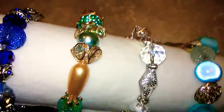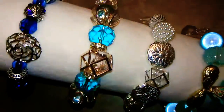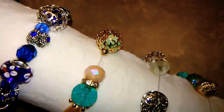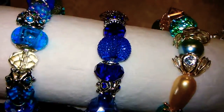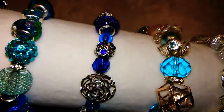And next we have this lovely rose gold kind of diamond pearl accents, aquamarine, seafoam green, and this lovely deep blue. So many beautiful beads in there.